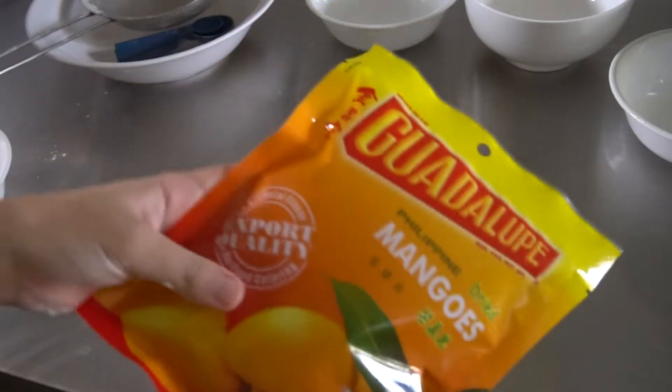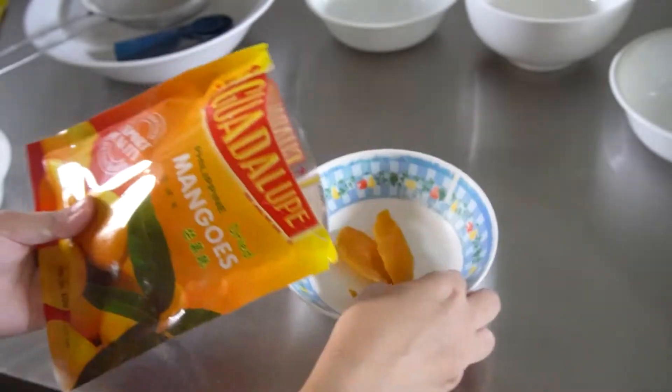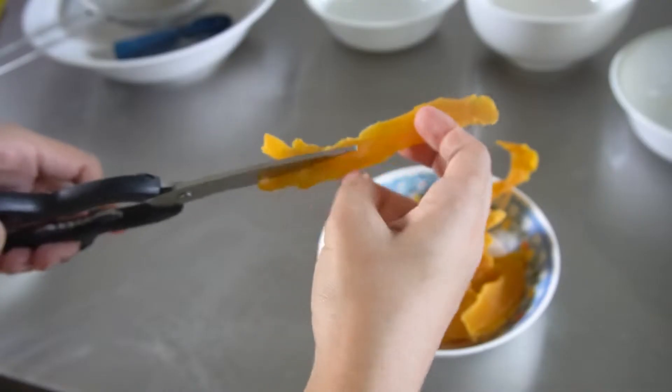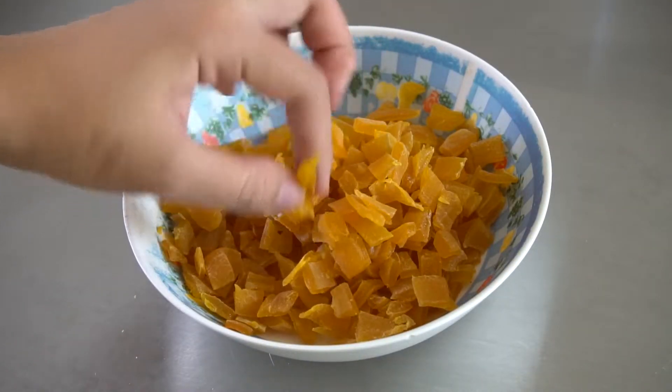Next, we will prepare our dried mangoes — the perfect substitute for people who don't like raisins in their desserts. So cut these up into smaller pieces, then set aside.